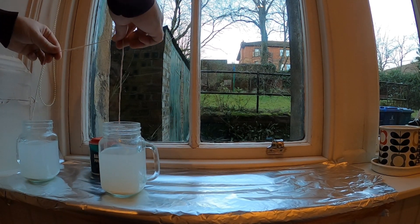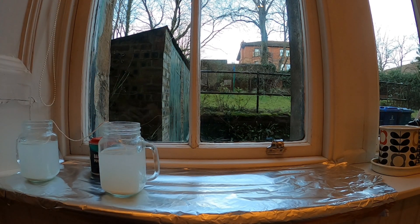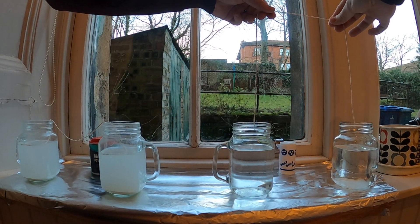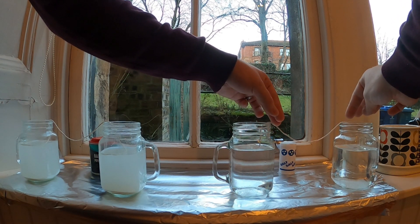Between the two jars of baking powder, I'm going to run a piece of string and make sure it has a dip in the middle of it. I'm going to do the same with a piece of string between the two jars of salt. Now that my experiment's set up, I'm going to leave it sitting there for a week, but I'm going to do a daily video check-in to see the progress.